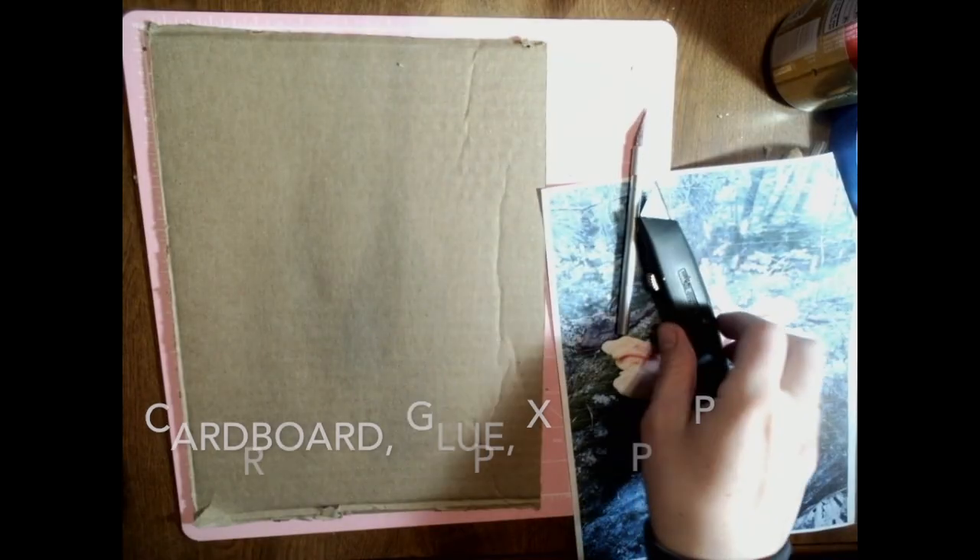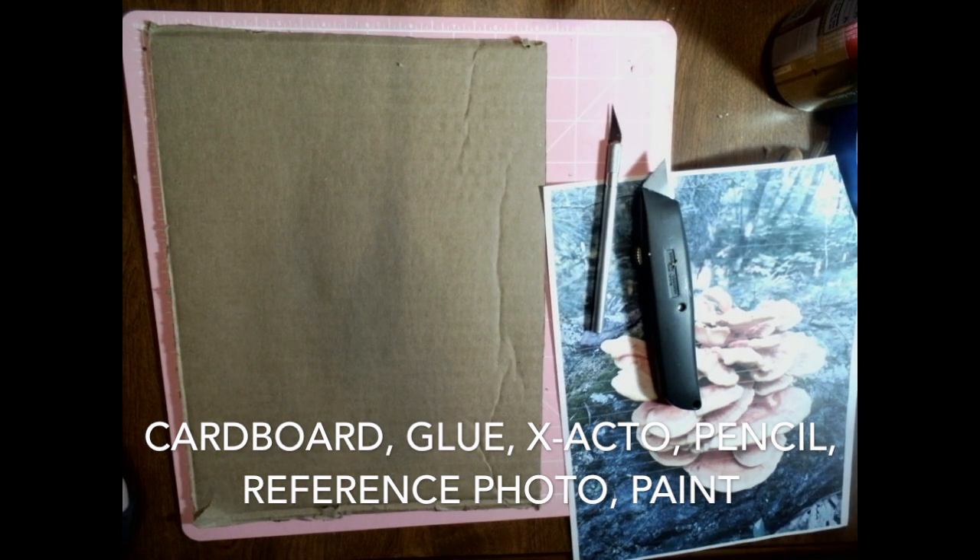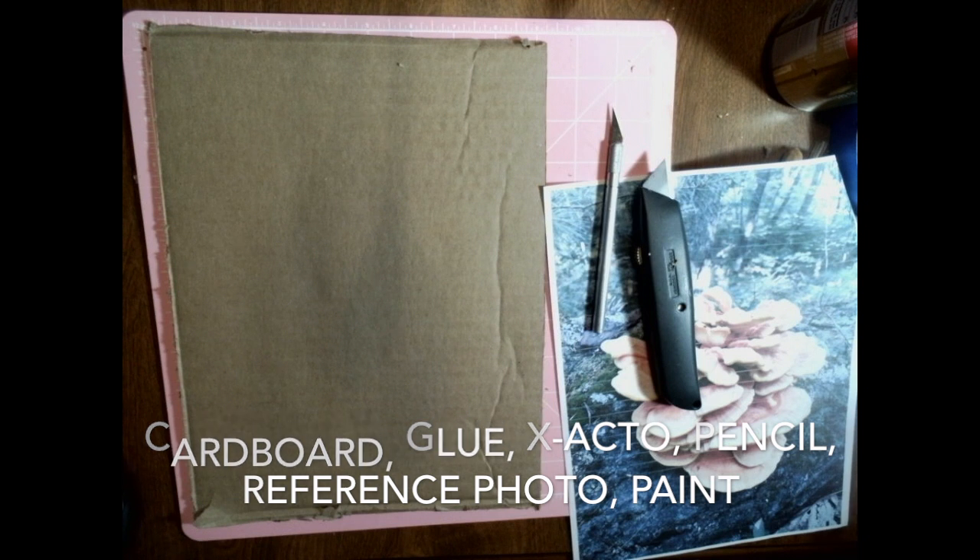You are going to need cardboard with plenty extra to cut, an exacto knife, some scissors, your reference photo, glue, pencil, and potentially paint.